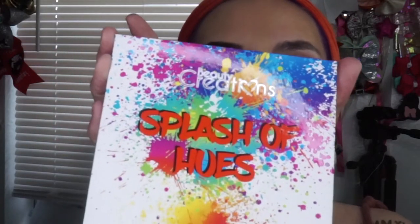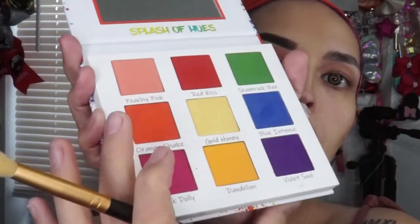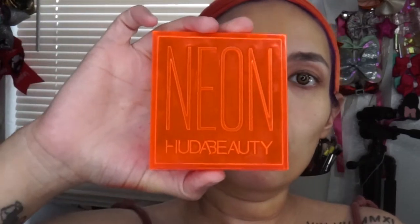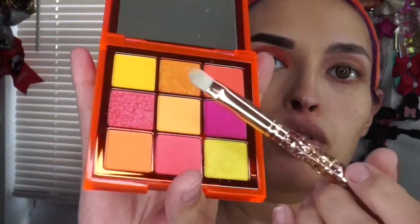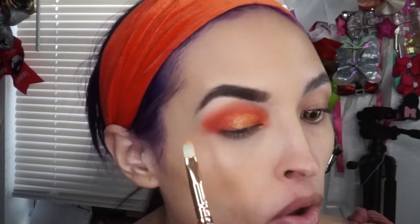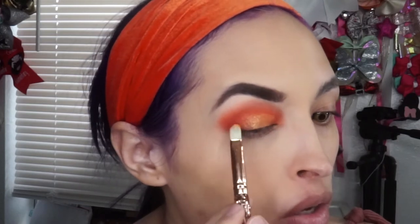I'm going in with 'Splash of Hues Volume 2' and I'm using the orange shade called 'Orange Shake.' Using a flat brush I'm going in with the Neon Hudabeauty palette and packing on this shimmering orange shade where I want it. On the outer side I'm spreading it so it diffuses. Then I'm going in with my black jumbo eyeliner, putting it on my waterline top and bottom, and just smoking out the bottom a little bit.